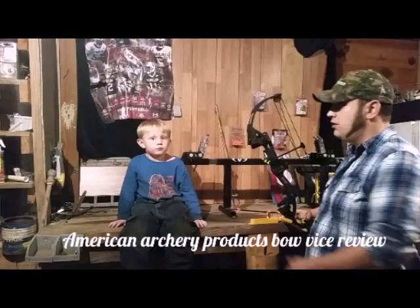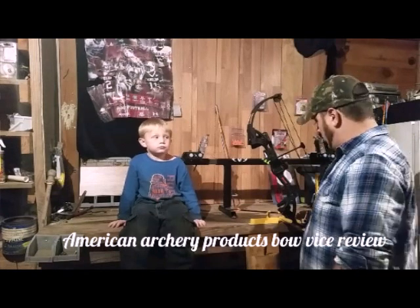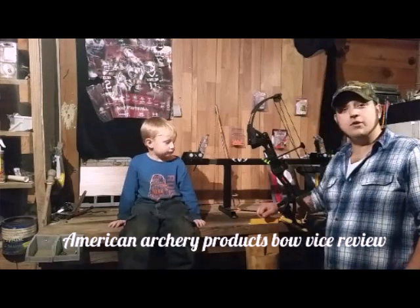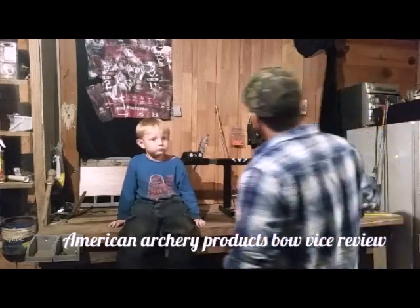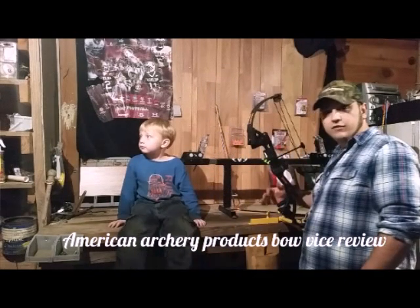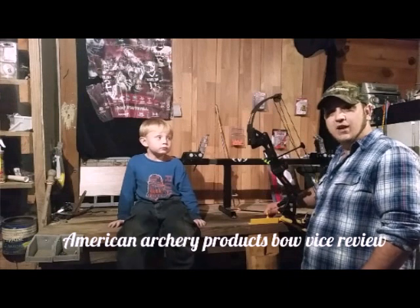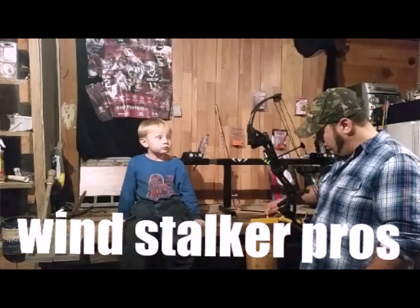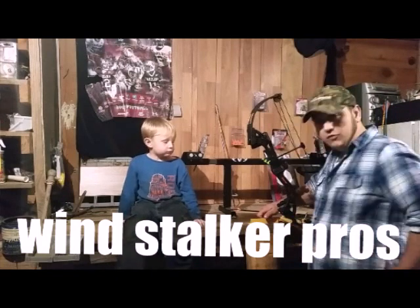Hey folks, Benjamin Barney. I've got my son here with me today to help me do a review on the American Archery Products Bow Vise. We're going to be using his bow today. It's a Bear Brave. He's about three years old, just getting old enough where he can pull back a 10-15 pound bow. So we decided to take a gander at both these things.